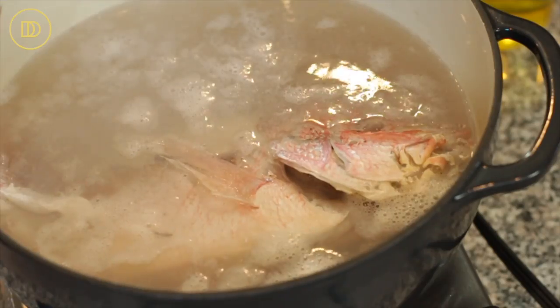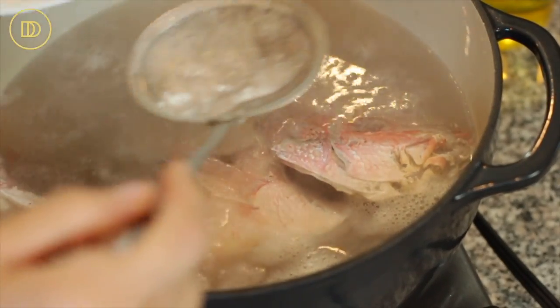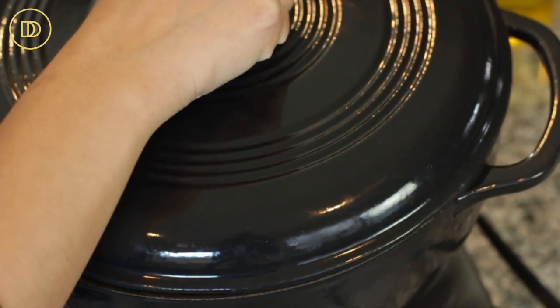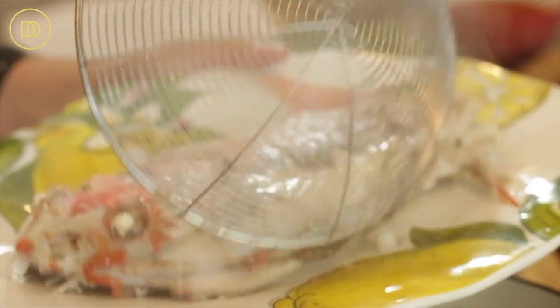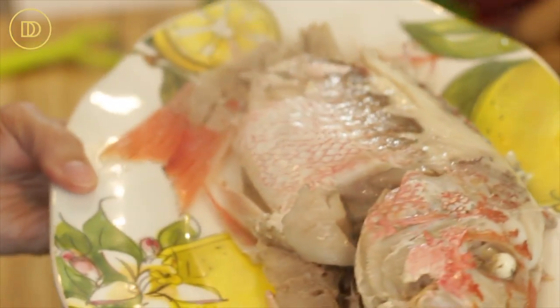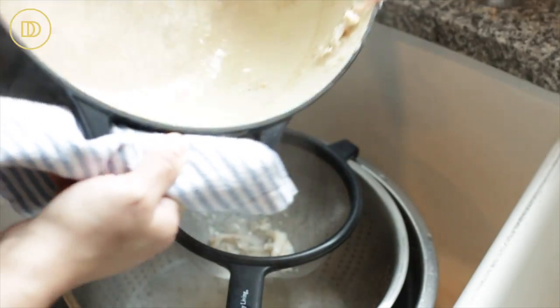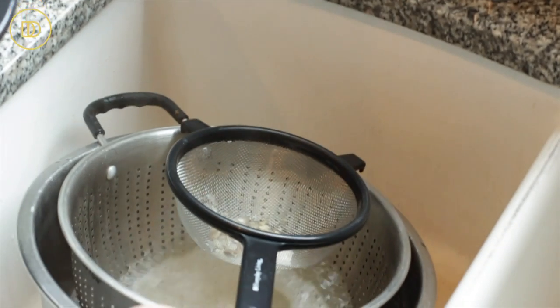We begin with the fish. Bring the fish in the water to a boil and lightly season it with some salt. Once it comes to a boil, reduce the heat to medium-low and let it simmer for 20 minutes or until the fish is fully cooked. You're going to want to skim whatever comes to the top — just take that off. Once the fish is cooked, carefully take it out and place it on a platter, then strain the broth through a mesh strainer to catch any scales.